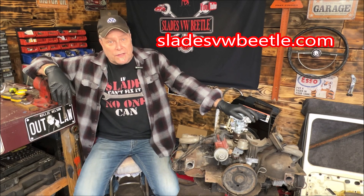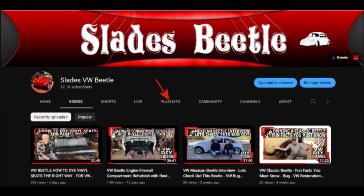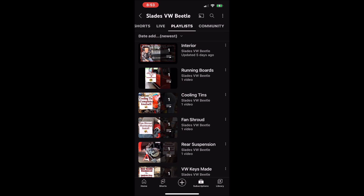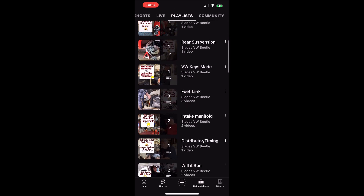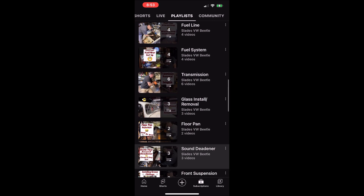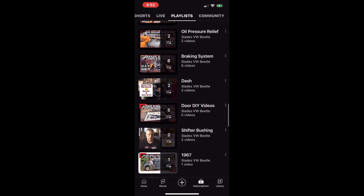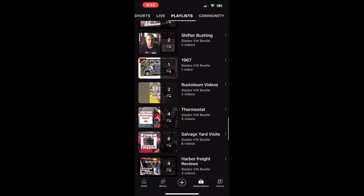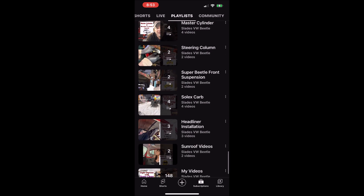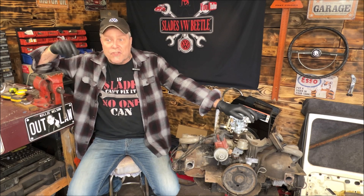I did create a playlist for those of you that didn't know. Go to the top of the menu, click playlist, and this is what you'll see. I have it set up to make it a little bit easier to navigate for what you need — a playlist that includes Super Beetle and Standard Beetle. As you scroll down, you'll be able to find exactly what you need without scrolling back two or three years. I'm just trying to make it easier for the viewer, so you can find anything you want without scrolling forever.